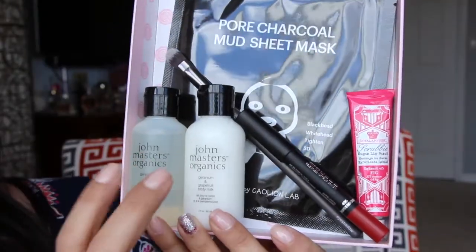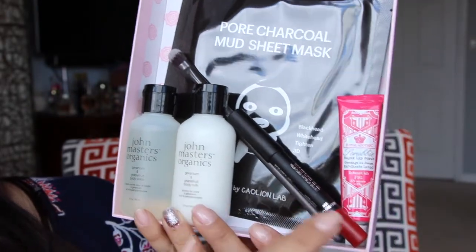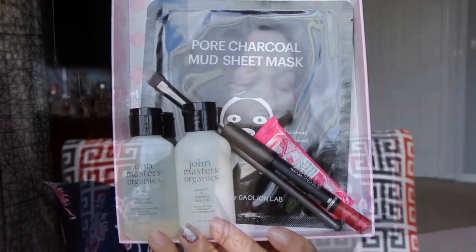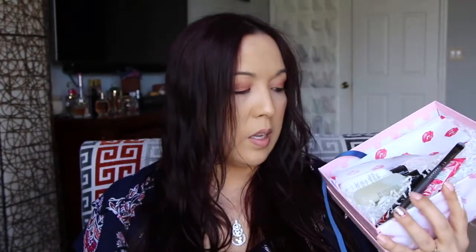So overall, the value of the box is nice. I just kind of think it's an okay box for me. To wrap it up, we have the body wash and body milk, the lip crayon, the eyeshadow brush, the lip scrub, and the mask. The only things I think I would use are probably the body wash and milk and the lip scrub. The other three items are just not for me.